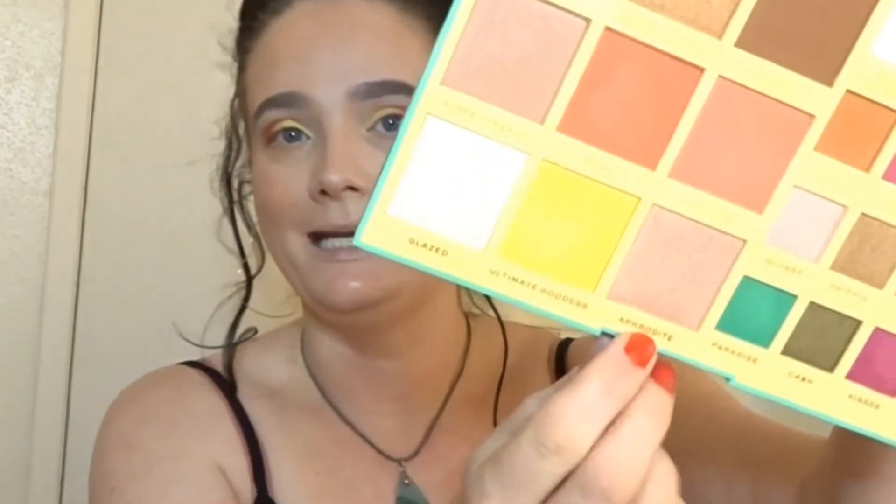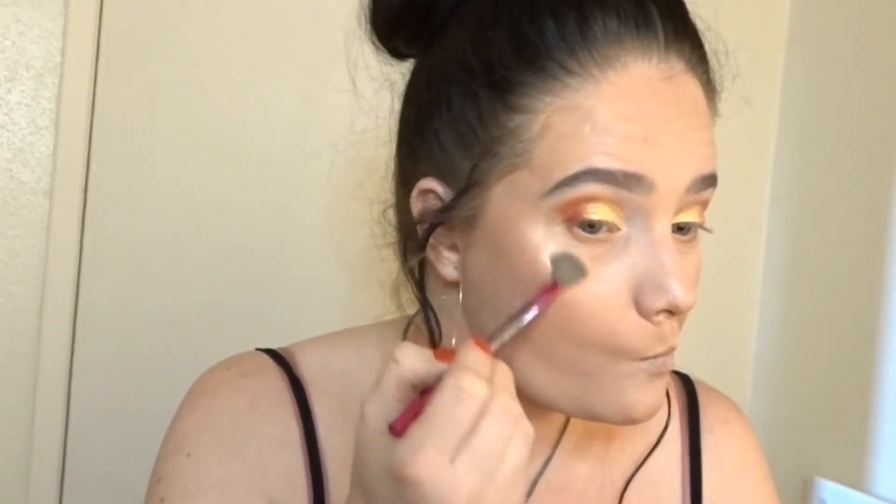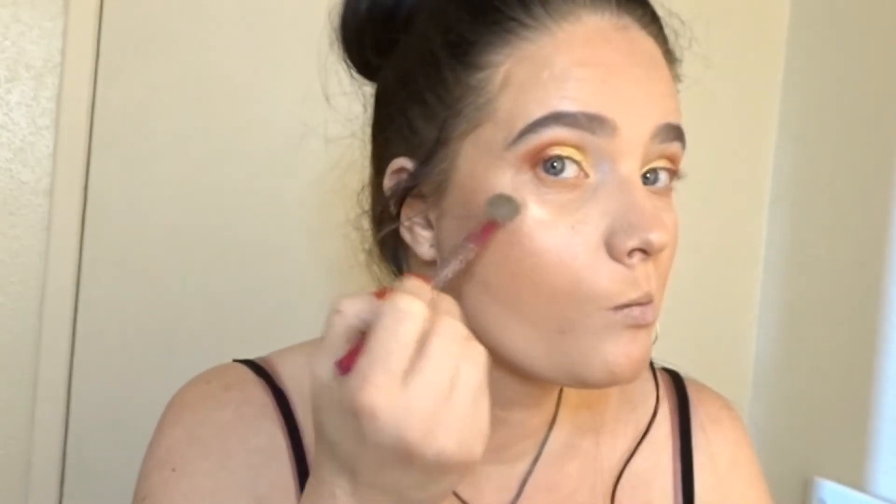For highlighter you get three different highlighters: you've got Glazed, Ultimate Goddess, and Aphrodite. Aphrodite is like a rose gold type, then you've got the absolutely stunning yellow — I don't think I'll ever use that on the face unless I'm doing a festival kind of look — and then you've got the ultimate frosted Glazed highlight, which is the one I'm going to be using today.